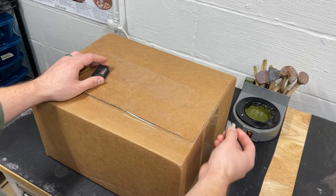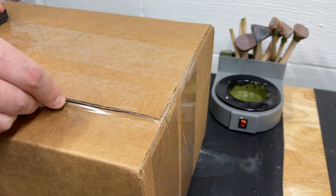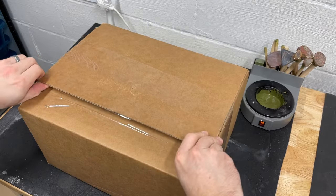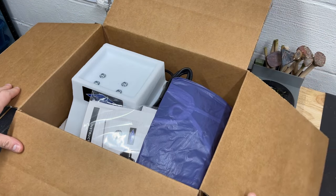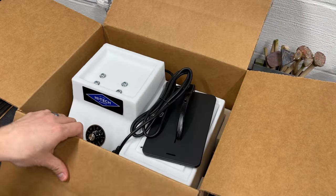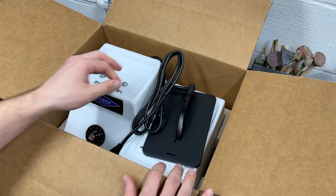Let's open this up. That's a nice little apron. We've got the manual and the saw, as you can see. Look at how compact this is — this is awesome.